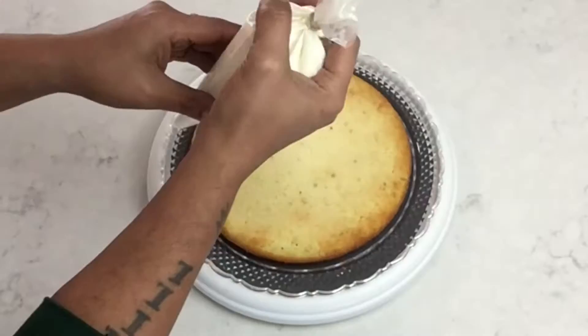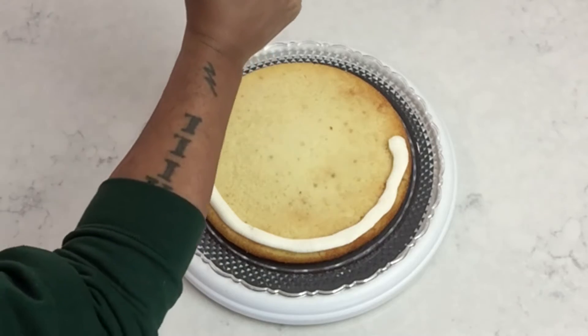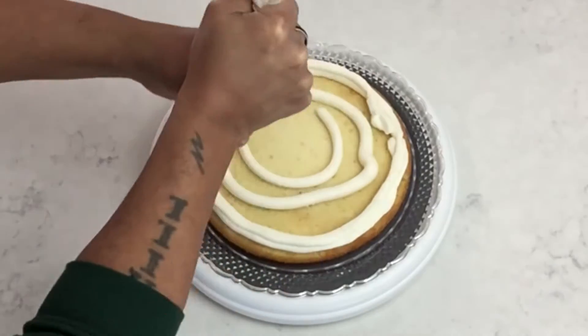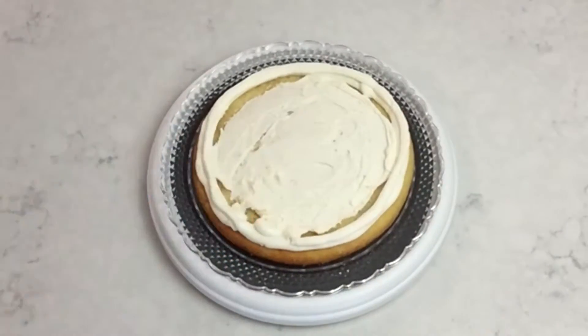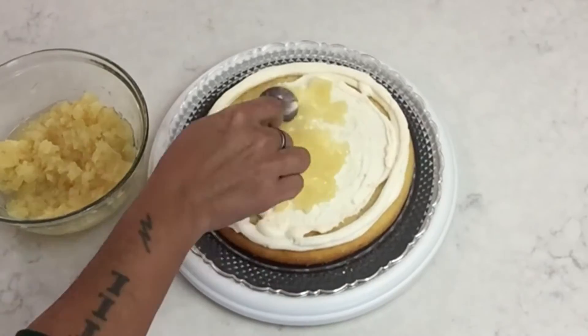Next I cut off a half inch from my piping bag and then I'll start applying my frosting around the edges — this will prevent any filling from falling out. I apply more frosting around the inside and then I use my spatula to spread it around.